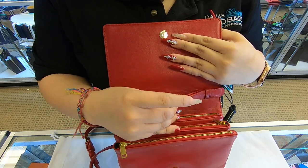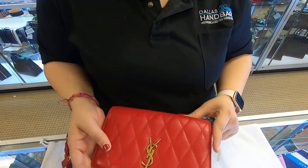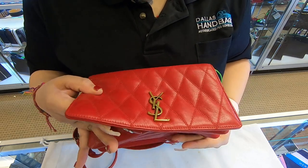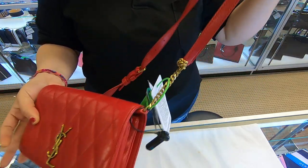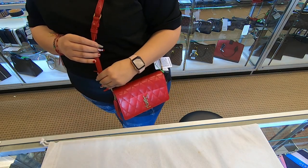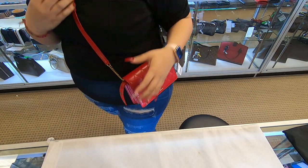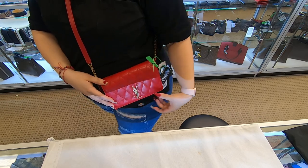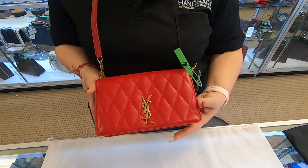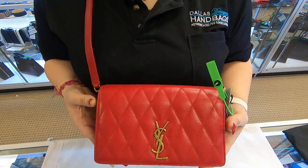The strap, although detachable, gives you the option of wearing this as a small clutch for a special night out. You can wear it as a shoulder bag if you like. You can convert it into a crossbody also. It is a small bag, but it is perfect for everyday use or for special occasions.